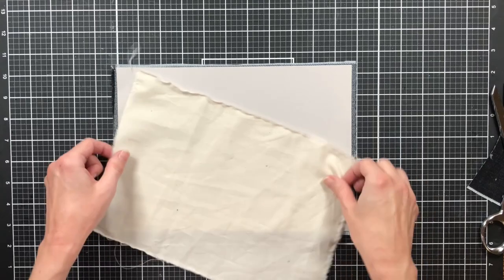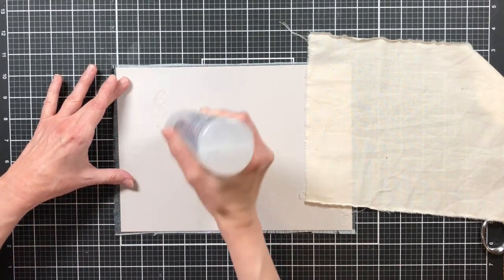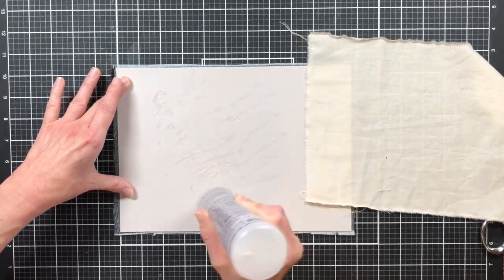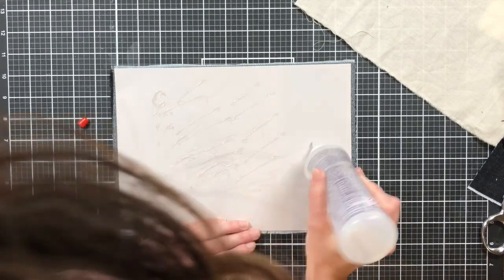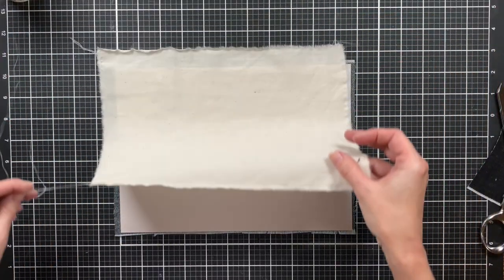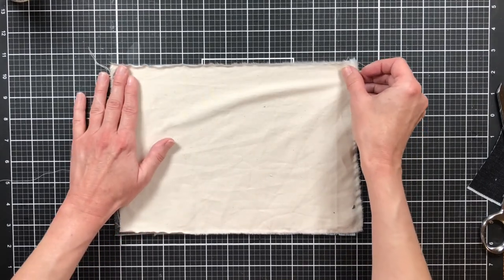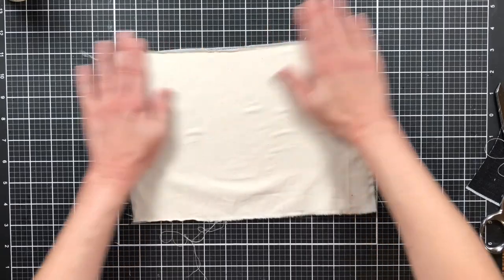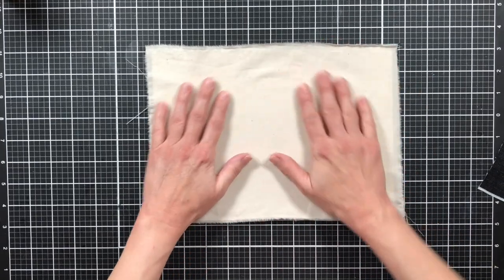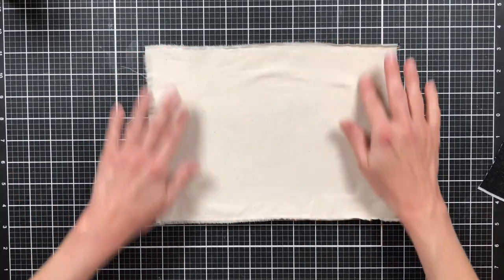Then we're going to do the same thing with the muslin — just add a little bit of Fabri-Tac in the center. I'll try to smooth it out so there are no lumps when I put the fabric on. Muslin is really thin and will probably show through until it dries, but I don't think it'll show once dried. I took it to the iron and pressed it down just a little to get the middle smooth. Now I'm going to get out my sewing machine and stitch around the edges.